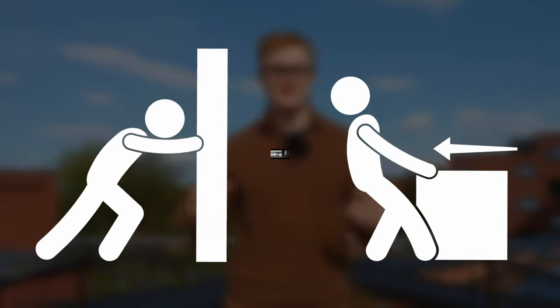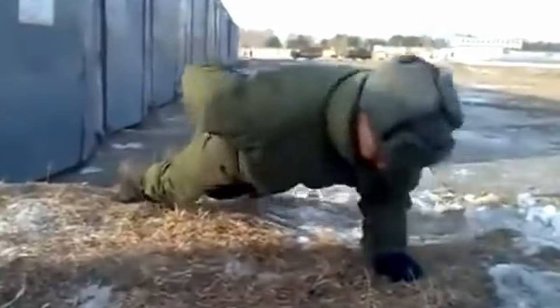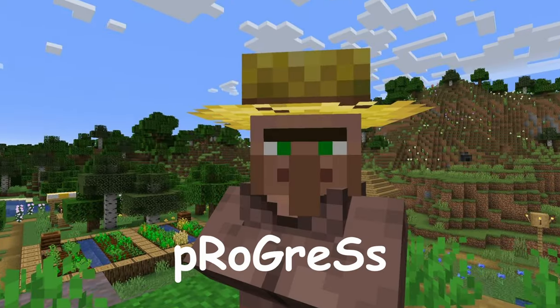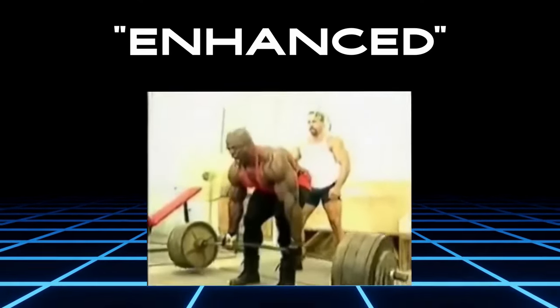In this video, I'm going to detail a complete calisthenics push-pull program for maximizing strength performance. You can implement this program yourself, even if you're a calisthenics beginner, to see rapid progress. The program also leaves some space for other types of training, so it can be enhanced further if you want to.